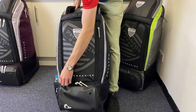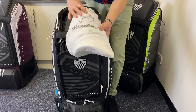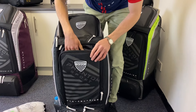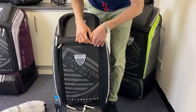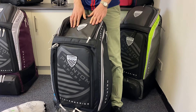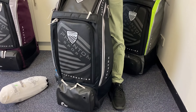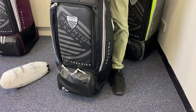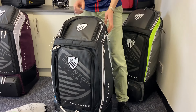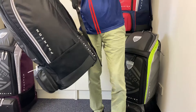Moving on to this middle section, which is a reasonable size and snugly fits the really nice Phantom thigh pads. You could fit one or two other bits and pieces in there as well. The size of the bag — it's not massive but it is fairly big: 90 centimetres by 35 centimetres by 35 centimetres — and we fit full wicket-keeping gear in. So if you're a wicket keeper with a lot of gear, this is certainly a very good option for you.